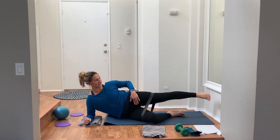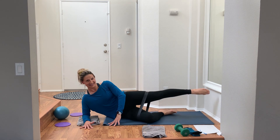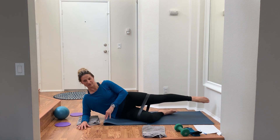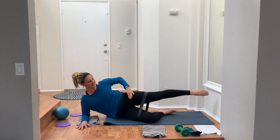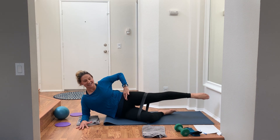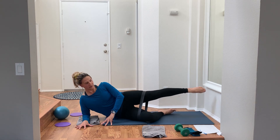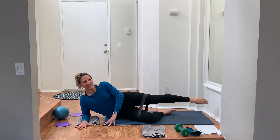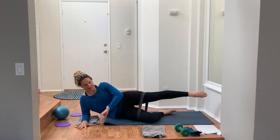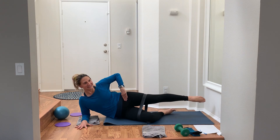Circles — extend that leg. I'm going pointed again since I did flex for everything else. 45 seconds, splitting it between counterclockwise and clockwise. Check in — is your leg lifted as high as it can possibly go? You've got that band stretching really tight, just breathe as you circle. At the halfway point, reverse direction. Little circles — like there's a crayon in your big toe drawing, or if you have a flex foot, drawing with your heel.